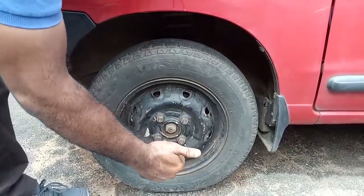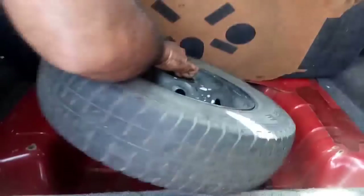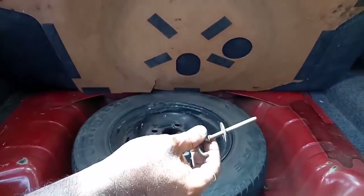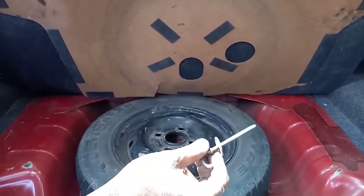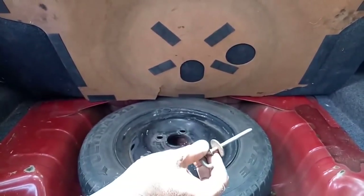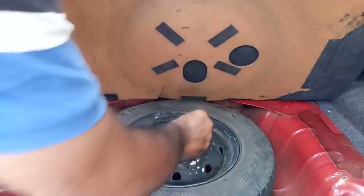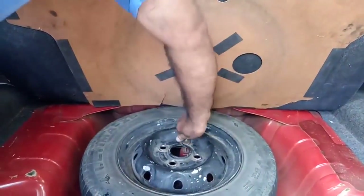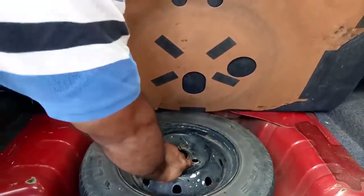That's all — your job is done. Keep the punctured tire in the space provided. There is a pin for securing the tire to avoid it scattering when you apply the brake. The tire should be firmly secured and should not move — this is a safety precaution. You must secure it properly.